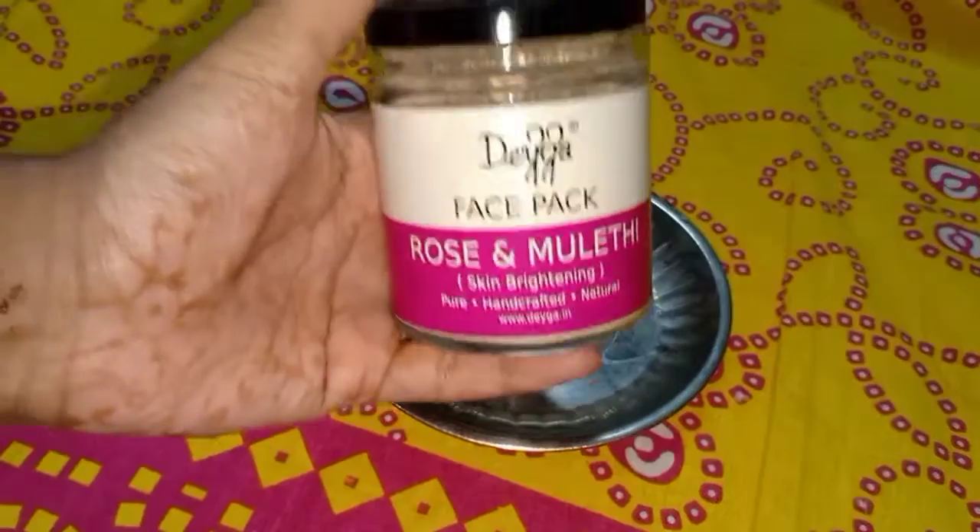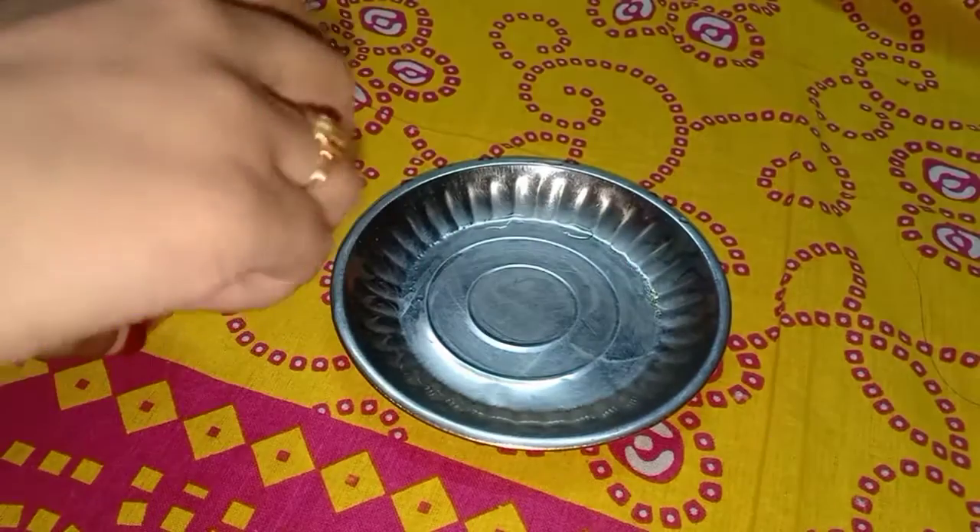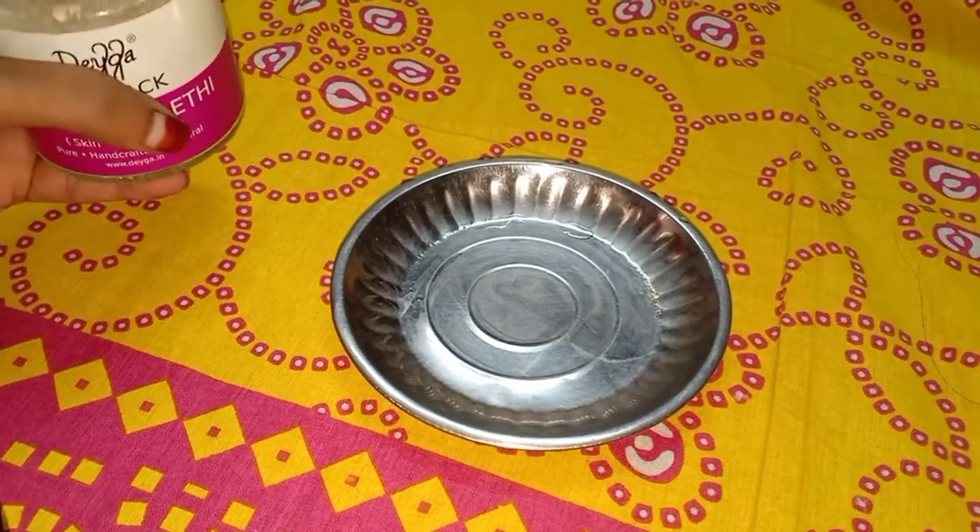Hi and welcome to my channel. In this video, I am going to show you a lot of skin lightening.